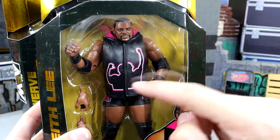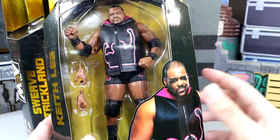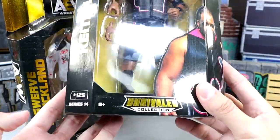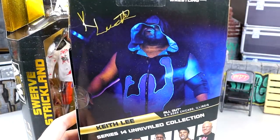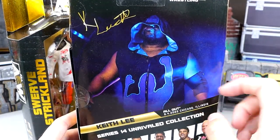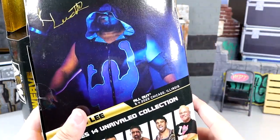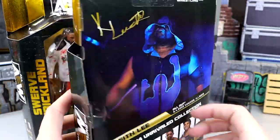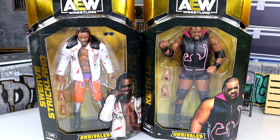I don't know if the shape is correct or not. I haven't analyzed it enough. But there's big old Keith Lee there. Keith Lee on the side, number 125 Unrivaled Collection. And then on the back, you do have the big man right there. The arms are a little bit disproportionate from the front, but the hood still looks good there on the back. And that is our Keith Lee packaging.